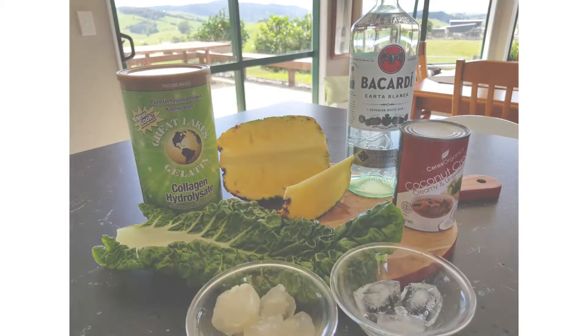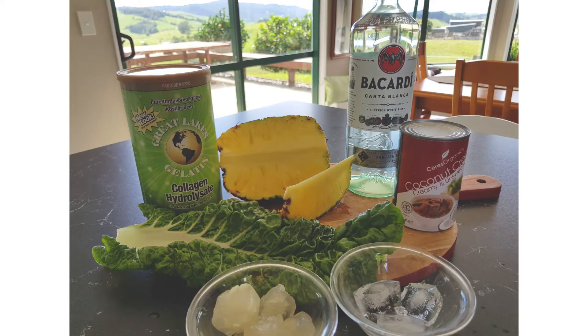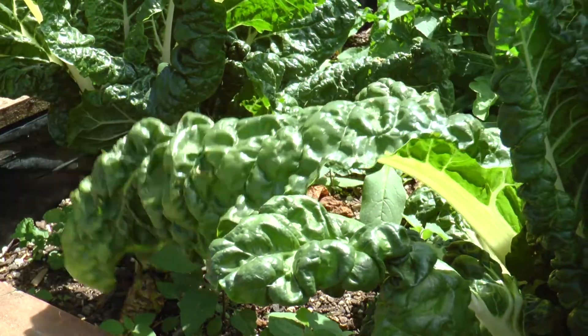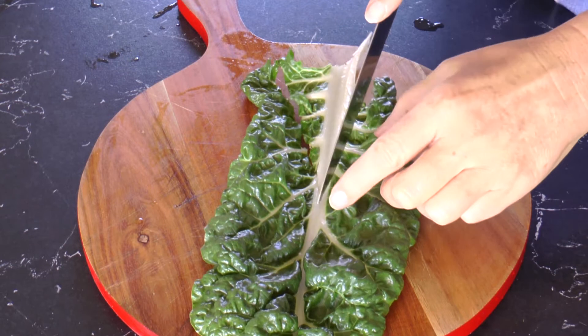The kids love it, it's packed with nutrients, and all you do is leave the alcohol out. The ingredients start with a stalk of silverbeet — and if you can pick it out of your own garden, this stuff just grows wild. I cut the thick part of the stalk out.